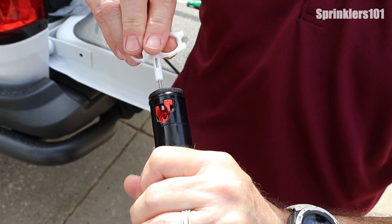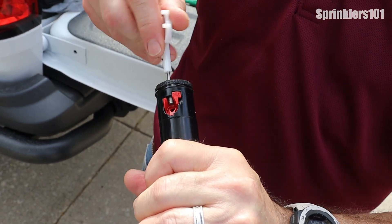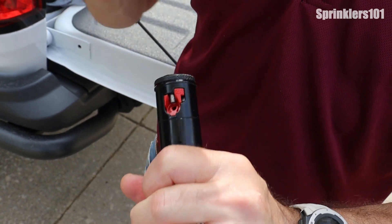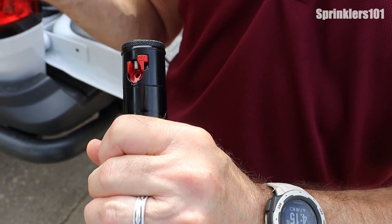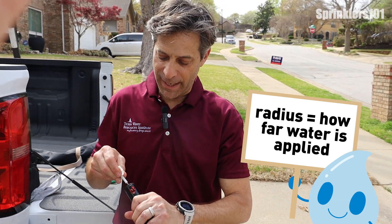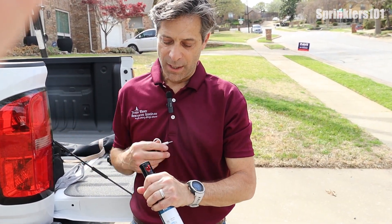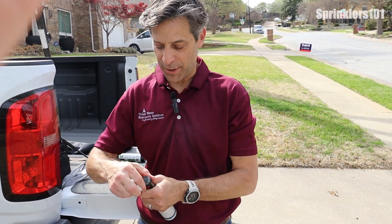The little allen key side here — you can feel it fit into place — that's going to adjust this silver screw right there. The farther down you crank it, the more in the way of the pattern it gets, so it's going to reduce the radius or the throw of the spray. If you back it out, then you're going to get more distance from your rotor head.